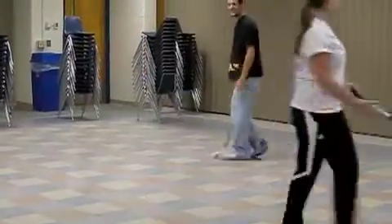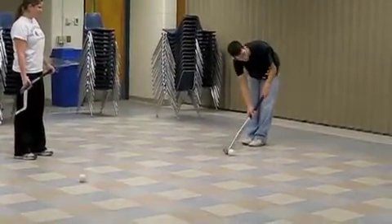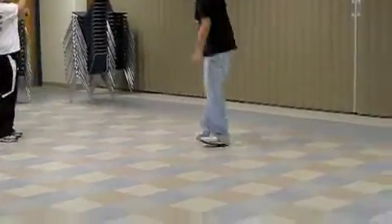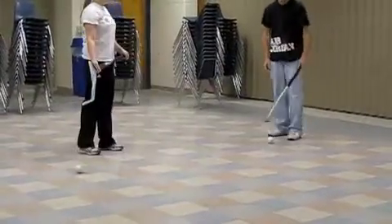Some common errors are: taking your eyes off the ball, placing the ball too close to your body, your hands are too close together, not shifting your weight, not following through, and not bending your knees — which could lead to back pain.